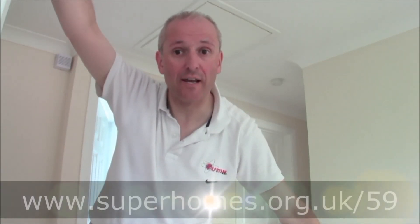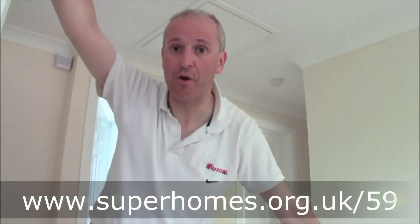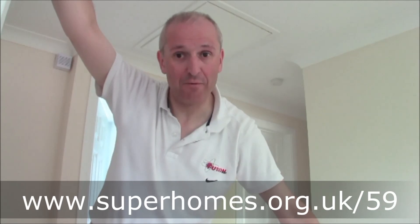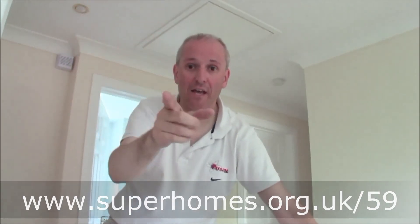This has been a Superhome 59 video all about attic and loft insulation, and the sort of DIY tasks you need to get done in an old 1980s house. My name's Mark Brown. You can visit this house any time — just go to www.superhomes.org.uk/59 and we look forward to meeting you. You too can conquer your house.